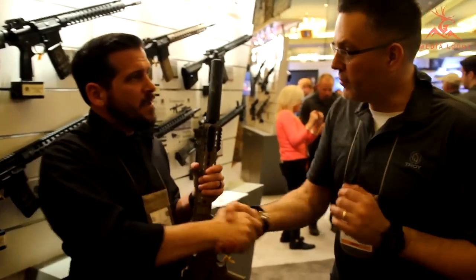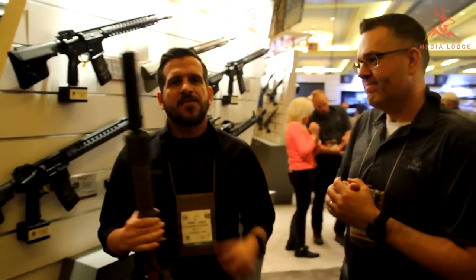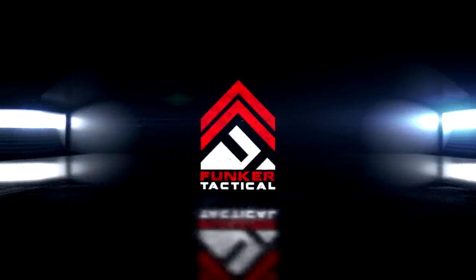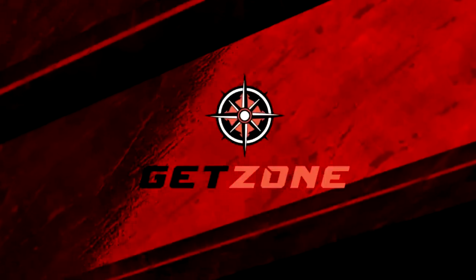Thanks, Joe — really appreciate it. We really appreciate you guys coming by. Pretty excited about this. Guys, stay tuned — we're going to keep covering SHOT Show 2016. Take care.